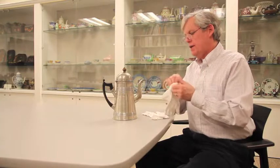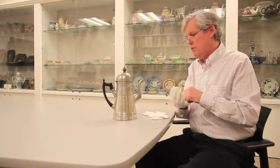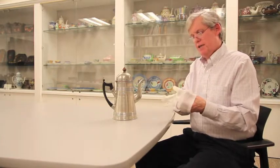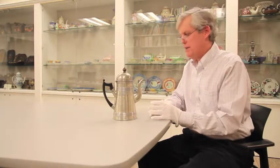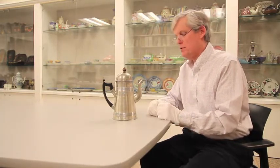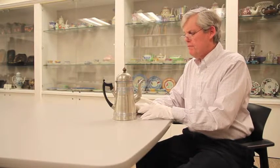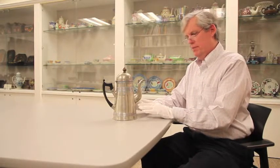Today we're going to be looking at this coffee pot. The coffee pot is made of an alloy of tin and copper, generically called pewter. For that reason I'm putting white gloves on, which protects the alloy from oils and other contaminants in my hand that would later have to be polished off. This particular coffee pot has several attributes that I think make it quite interesting.